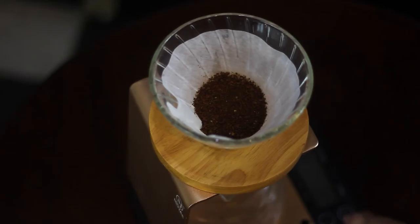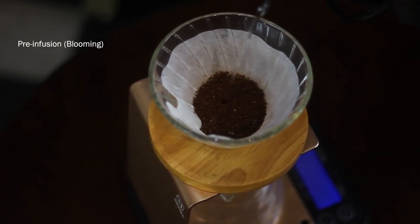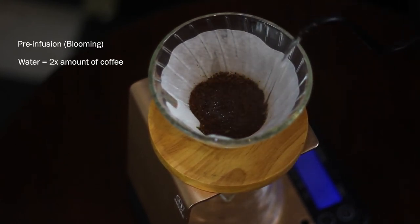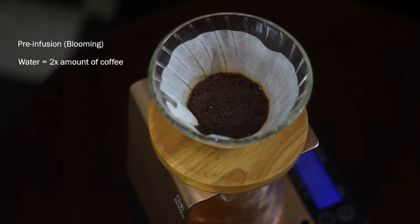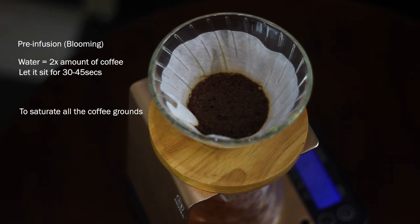Now we can start the pre-infusion, or what we also call the blooming stage. The initial water you pour should be twice the amount of your coffee — in this case, since I used 15 grams of coffee, I'm pouring 30 grams of water. Wait about 30 to 45 seconds. The purpose of blooming is to saturate all the coffee grounds and allow the carbon dioxide to release so it doesn't get in the way of extraction. Some people like to agitate the coffee at this point — meaning to disturb the coffee slurry — but since this is a beginner's guide, I won't cover that yet as it's just one more variable that we might mess up.